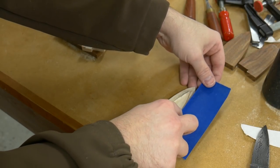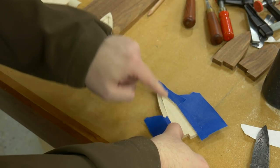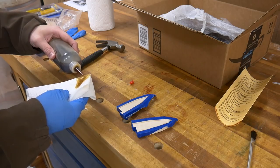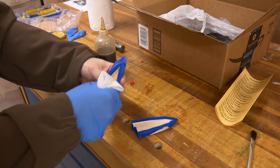Before applying any of the flocking or sealing the surface, I'm going to put tape around the edge just so I don't interfere with the glue surface when it comes time to gluing the sheath together. Since I'm using flocking, they recommend that you seal the inside surface, so I'm doing that with some shellac — just applying a couple of coats.